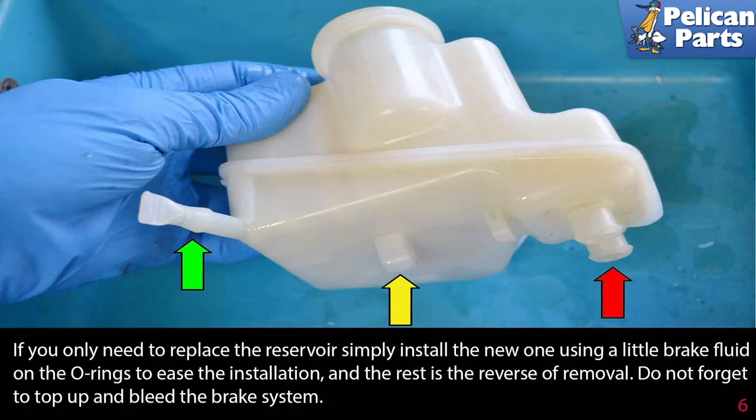If you only need to replace the reservoir, simply install the new one using a little brake fluid on the o-rings to ease the installation, and the rest is the reverse of removal. Do not forget to top up and bleed the brake system.